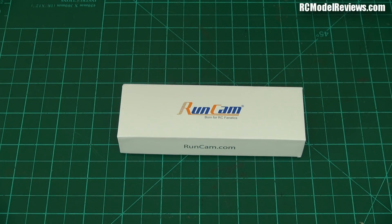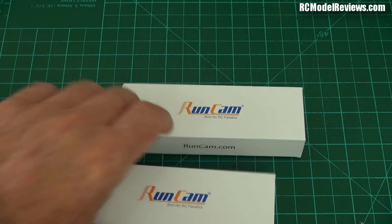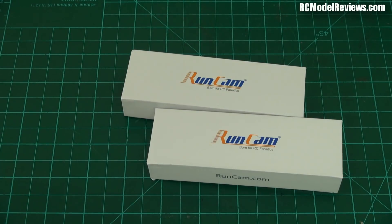It's always a good day when a package turns up in the mail from RunCam, and it's an excellent day when two packages turn up. I've got two boxes today. What are these? Let's take a look.